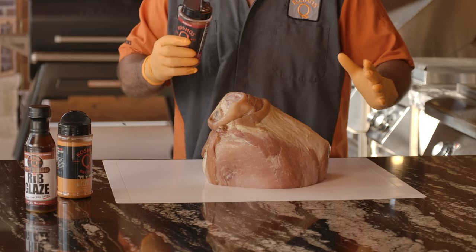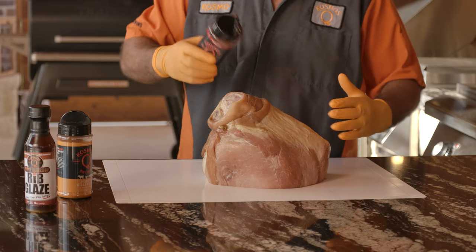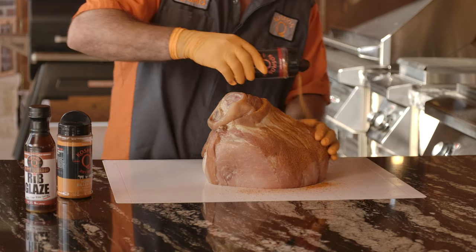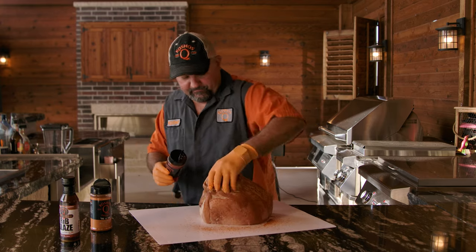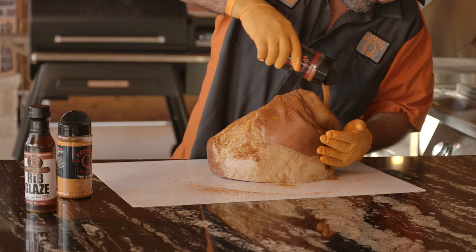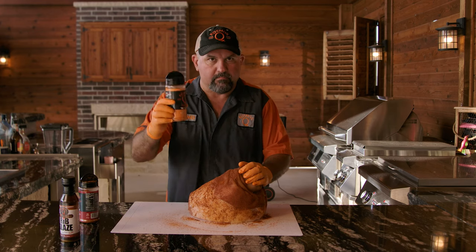No binder, no mustard, no nothing — just straight-up goodness. Don't be afraid to get in there. Flip that rig around. Second rub, Killer B.